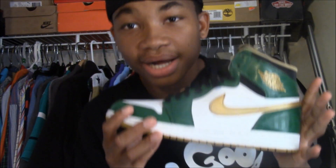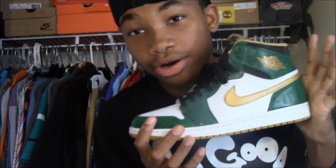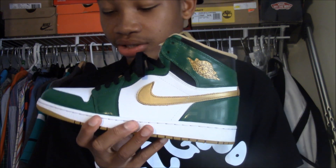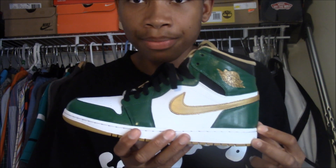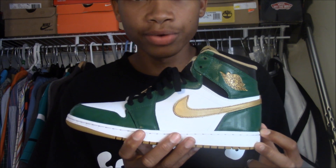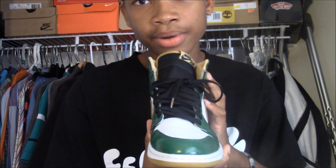I hope you guys liked this review of the Nike Air Jordan 1 Celtic Clover. Word to the Lakers fans — this is a very nice shoe with very good details. They've already released, but I hope you guys are able to pick them up if you want them. They also come with gold laces, and I already have a video up on my YouTube channel showing how they look with the gold laces.